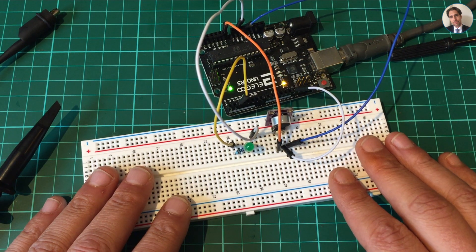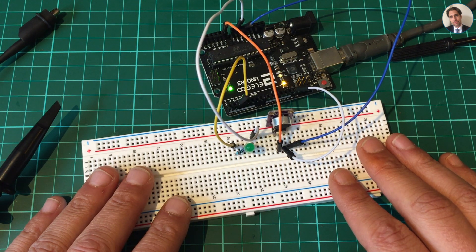So this is just a simple clapper circuit — I enjoyed doing this, and maybe I can find some use for this. Thanks for watching and I hope to see you next time, bye bye!